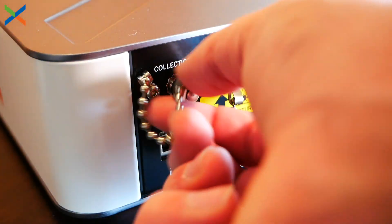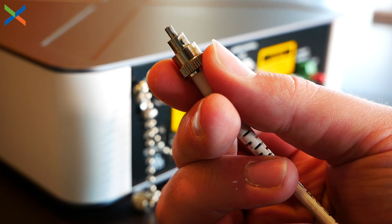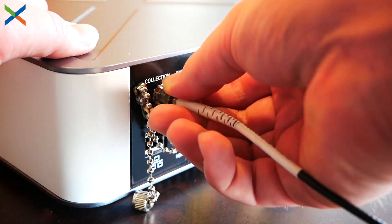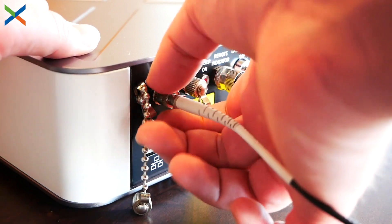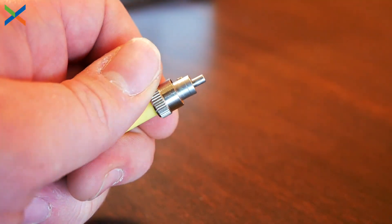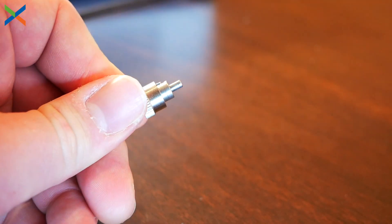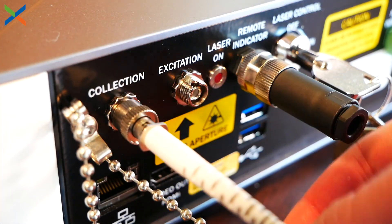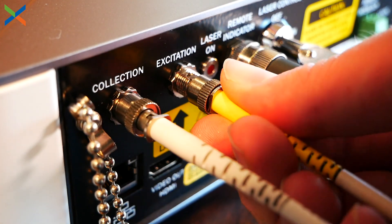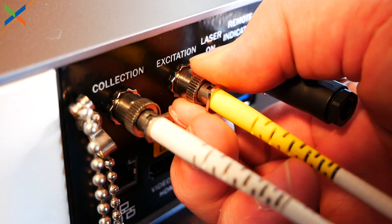The white one is the collection cable. Unscrew the cap on the box — you'll notice there is a key to align. Line that up on top, go in at an angle to make it a little bit easier, push it in, you'll feel that it's spring-loaded, and then finger tighten. It doesn't have to be too tight, but make sure it's not going to go anywhere. For the next cable, again take off the dust cap and make sure not to touch the end with your fingers. Unscrew the silver part, take the dust cap off, and clean it — anytime you plug or unplug the collection and excitation cables, make sure to clean the tips. Unscrew the cap on the back of the system, line up the keyhole, and finger tighten. Now the ball probe is plugged in.